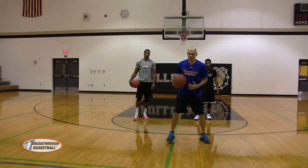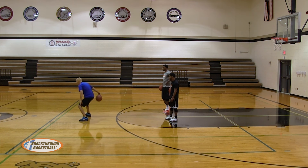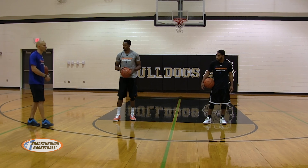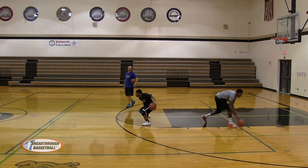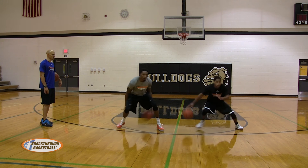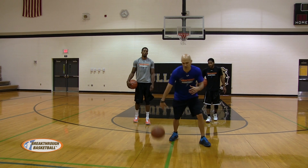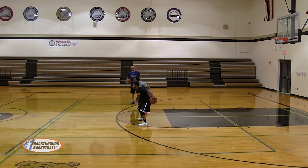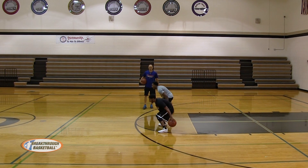Now we're going to go behind the back. One dribble — get them leaning in that direction — sell with the head and shoulder, step, come across. You're going to dribble it behind the back, below your butt area by your hamstring, and push it across. Get a good athletic stance, stay nice and low. Notice how they're selling it with their hard jab, head and shoulder faking in the opposite direction they're going. Then we're going to go behind the back continuous — sitting down low, pushing across, trying to go as low as you can, quicker and quicker, lower and lower as you go.